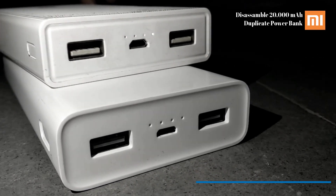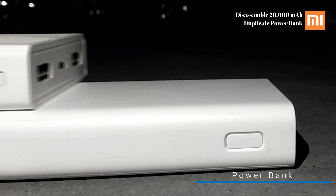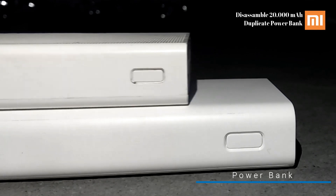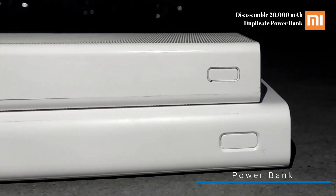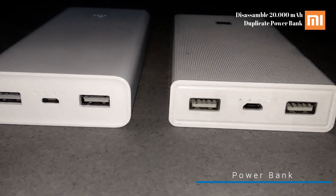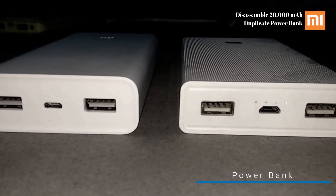Power bank is very important nowadays as we are becoming more busy day by day. Most of the time we don't have time to charge our mobile properly — in that case a power bank plays a vital role. Whether you are in a train, bus, or office, it will charge your mobile continuously. As MI power bank is very famous nowadays, duplicate MI power banks are also appearing. So today I'm going to disassemble a duplicate MI 20,000mAh power bank. Let's get started.